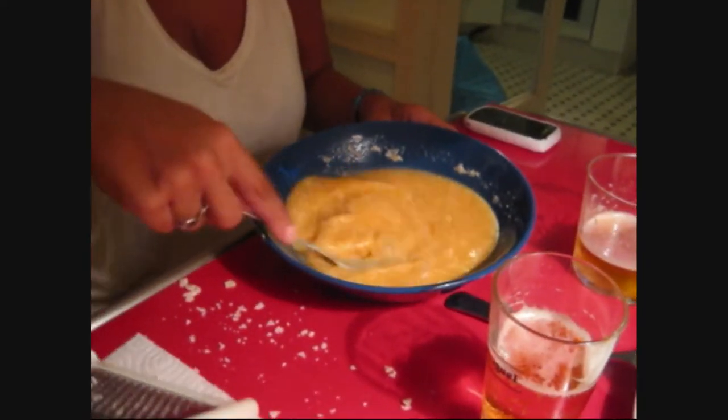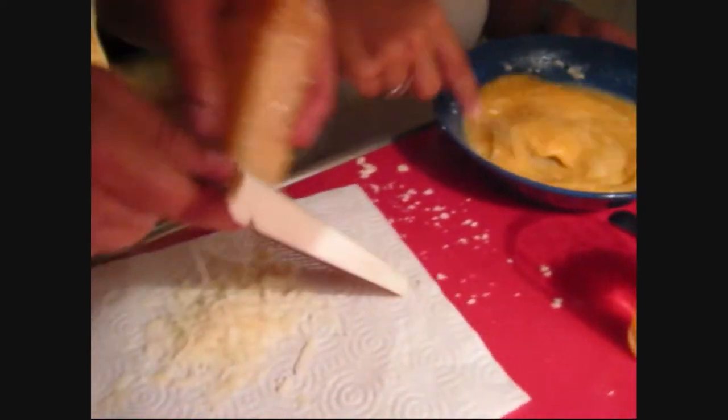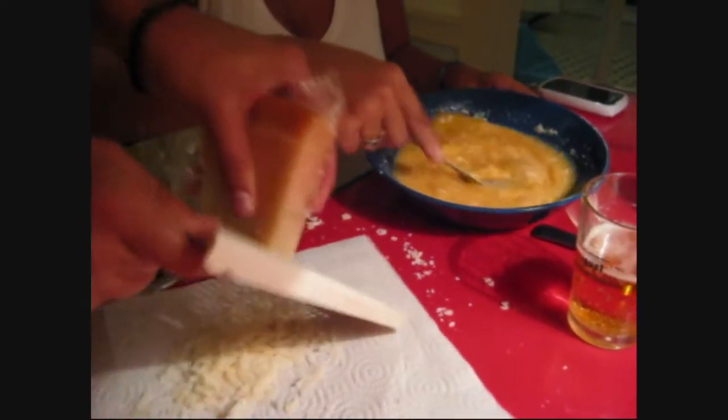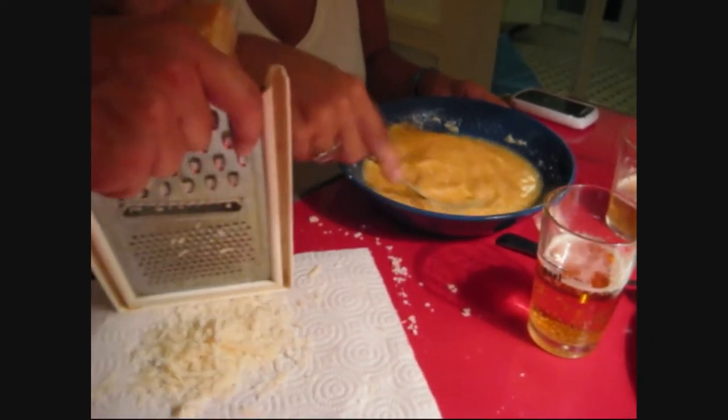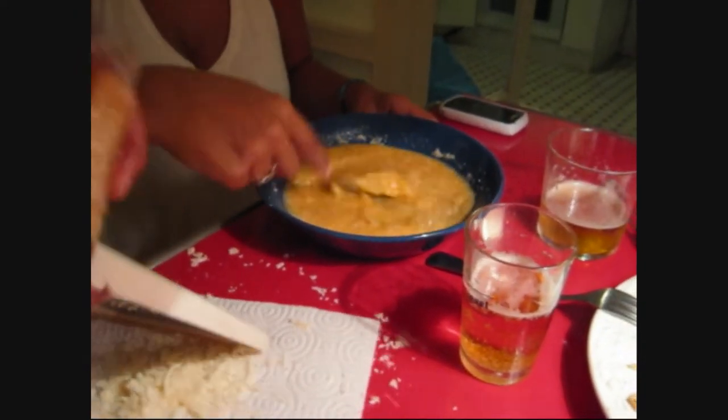Hi guys, it's me again. Tonight two of my roommates are making us dinner because they're super sweet and they're from Italy — from Milan, which is the fashion capital of the world. And they're making us very traditional carbonara.